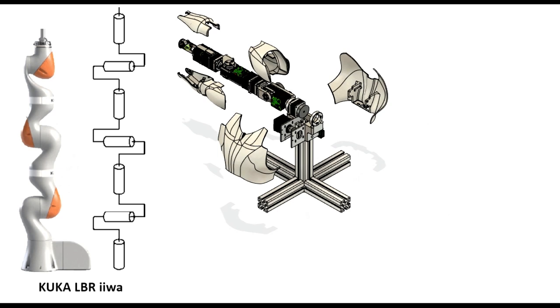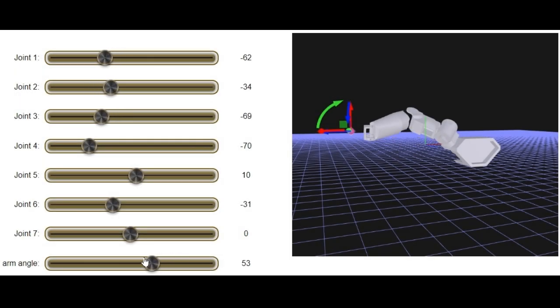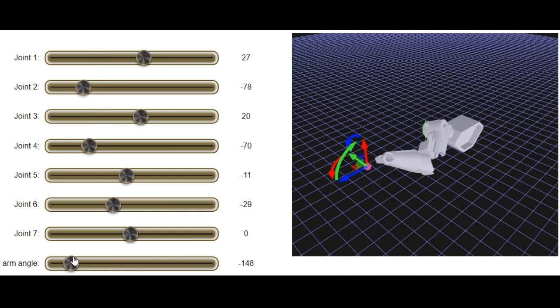The arm structure follows that of IIWA from KUKA, which is a 7DOF arm. 7DOF arms are often referred to as redundant because a target pose takes only six variables to specify, while we have seven independent joint angles to control to achieve a target pose. A 7DOF arm can move its elbow along a circle while keeping its end effector pose fixed — this is not possible with a 6DOF arm.